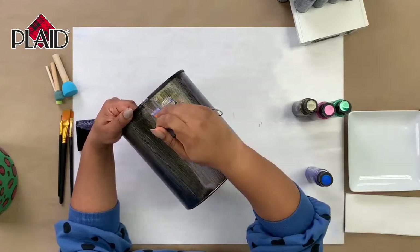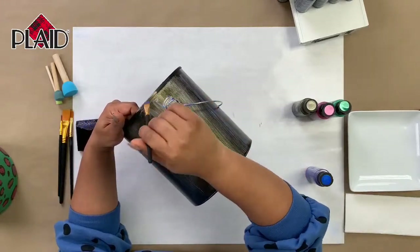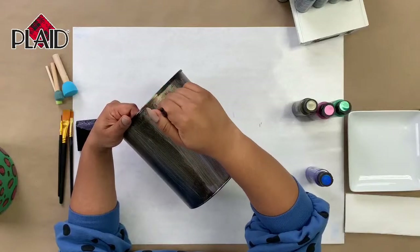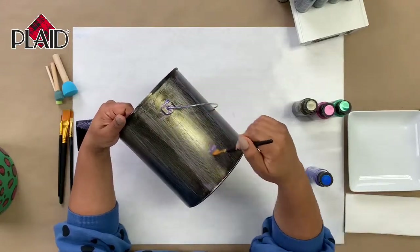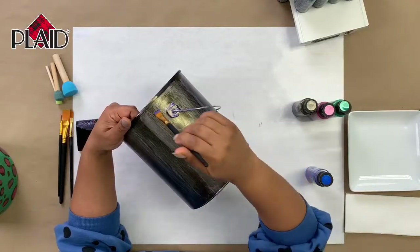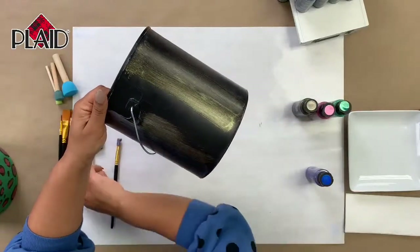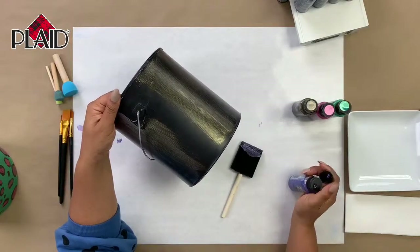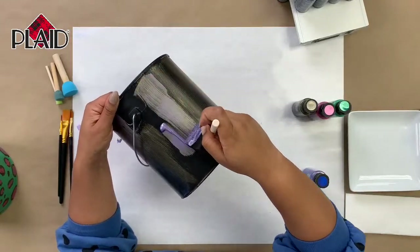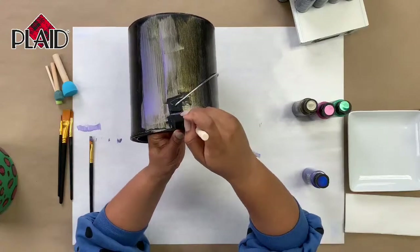I'm always looking for ways to save money and to upcycle things around my house — I love giving old things new life, so that's why I picked this project. The cool thing is if you don't want it to be a bucket for craft supplies, this could also double as a champagne bucket. If you leave the top on and glue a crystal knob to the top, it instantly turns into a champagne bucket.